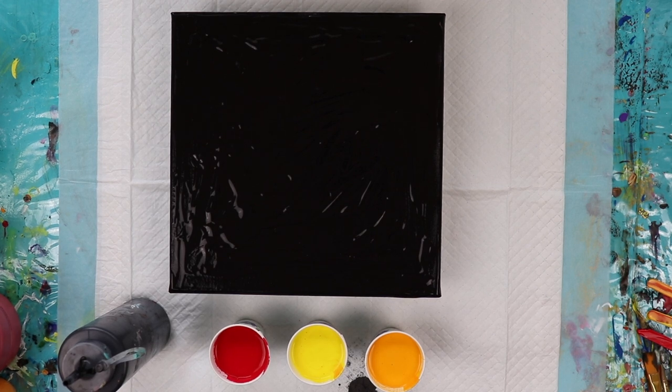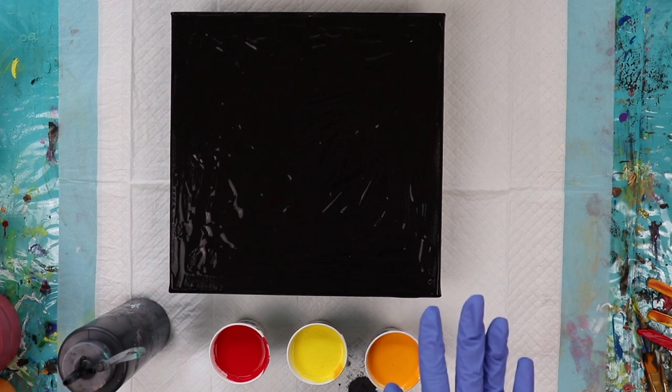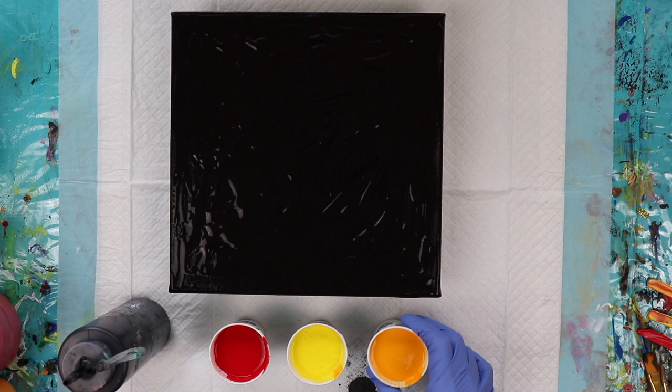Hi everybody. Welcome to Lisa Simmons Art. Today I'm working on a 10x10 stretch canvas and I've already put a base layer of black paint on my canvas because I'm going to be doing some of my swirls that I love to do. We're going to be using red, yellow, and orange. Let's get started.